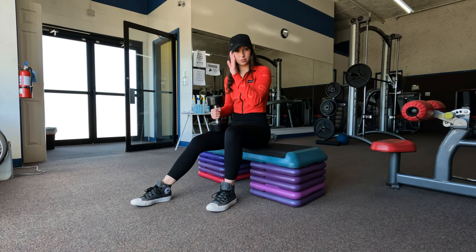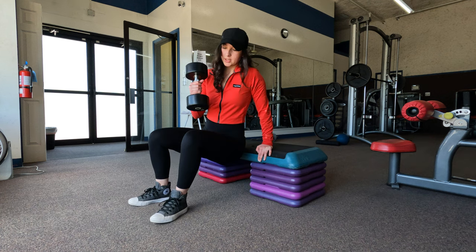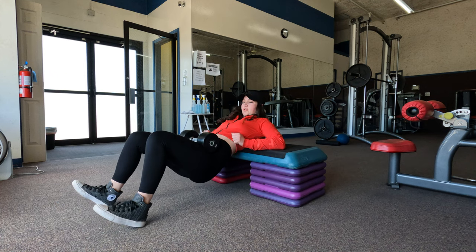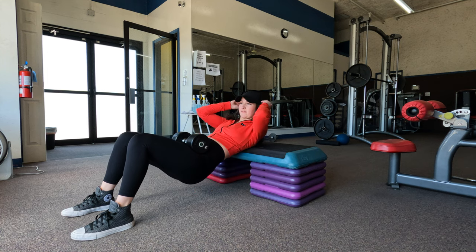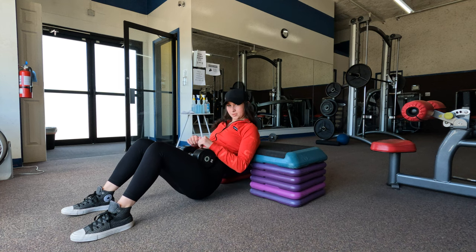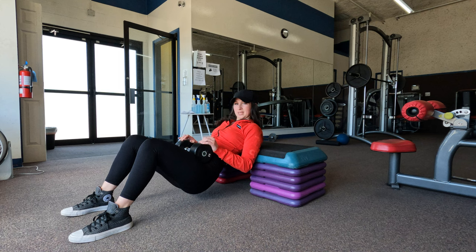Last but not least, we're going to do hip thrusts with a dumbbell. I'm using this bench where you can stack it to whatever height you want. I'm going to keep my entire shoulder blades on the bench, keep my legs out at about a 90 degree angle — just do whatever is comfortable for you. I'm putting a 25 pound dumbbell right below my hips, dropping my entire back and butt down, then pushing up through my heels. I'm going to do 10 reps for three sets.